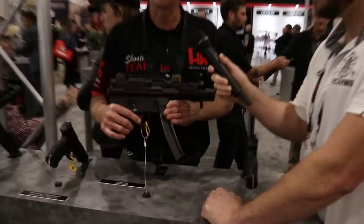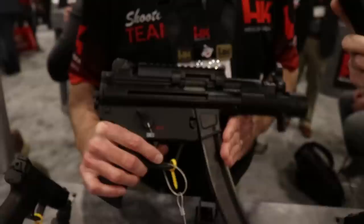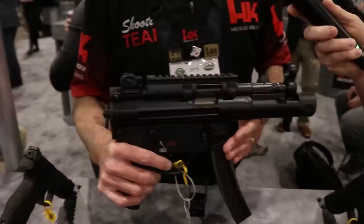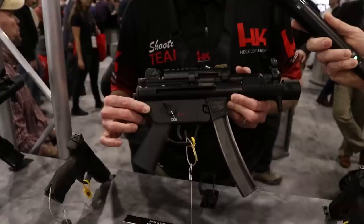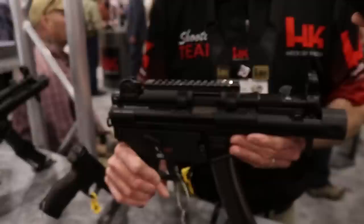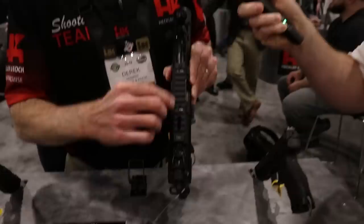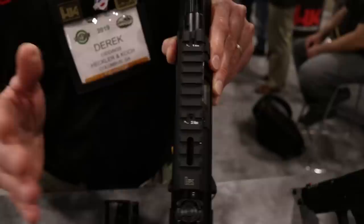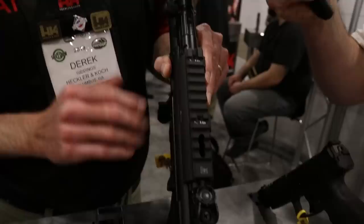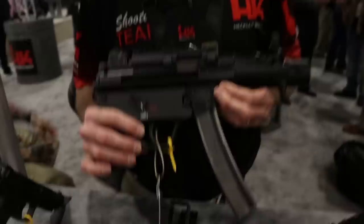This is the HK SP5K. For all the roller-locked fans out there, you can have a real HK roller-locked gun. This is the civilian variant of the infamous MP5K — 'K' being Kurtz for short, the short-barreled MP5. It's been out for a little over two years. It comes in a hard case with two 30-round magazines, an ambidextrous trigger pack, and an awesome rail from the MP5 MLI — the Midlife Improvement Series. It's a phenomenal rail — you just tighten it down, it won't mar your receiver, and it's not going anywhere.